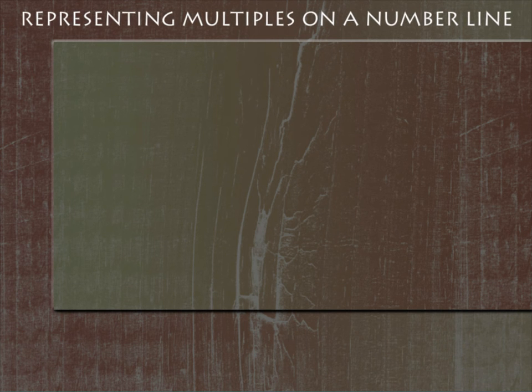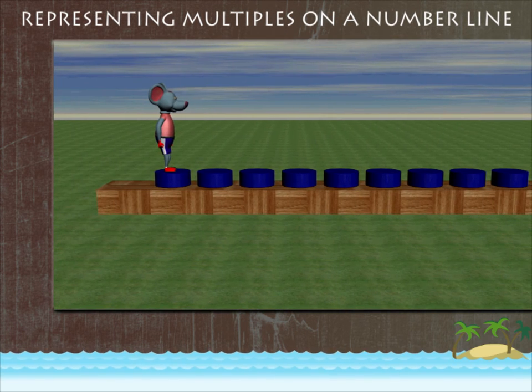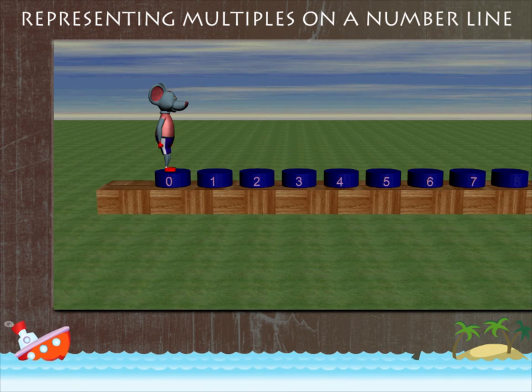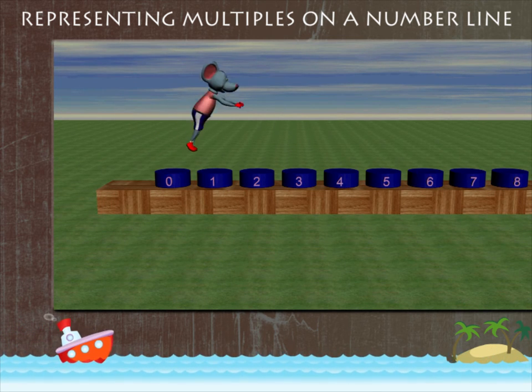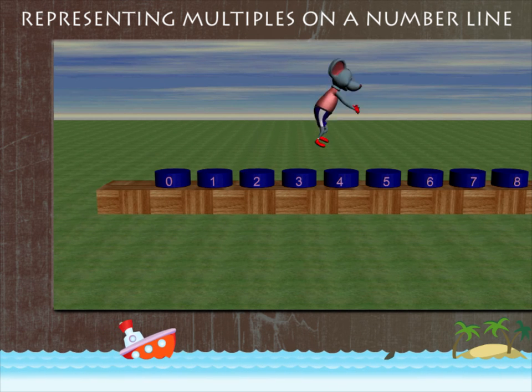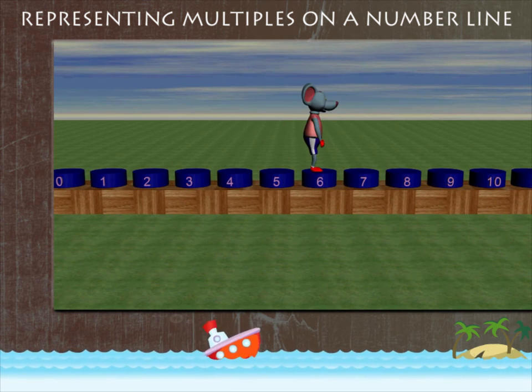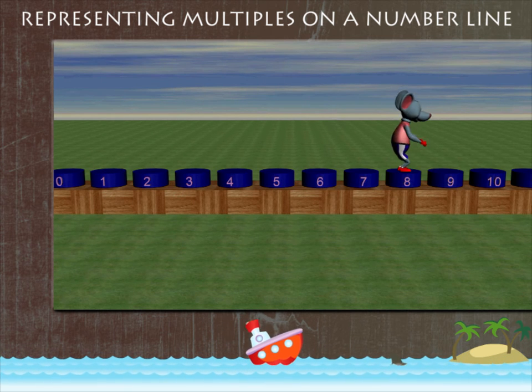Representing multiples on a number line. Robbie Mouse is ready to jump on the number line. He stands on zero and leaps to number two, and then to number four. Next, Robbie jumps to six, and then to eight.